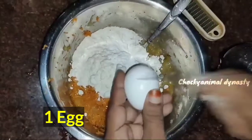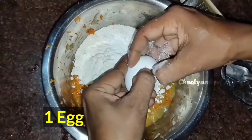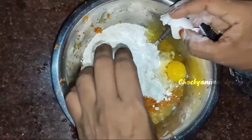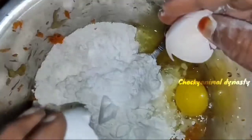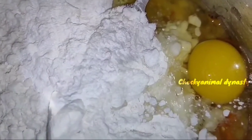Next, we will mix in the egg. We will make the taste, and we can also mix it with a little baking powder.